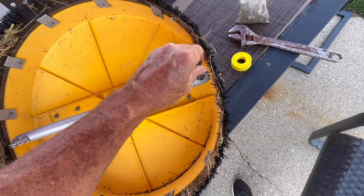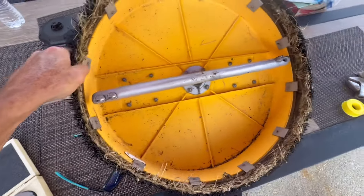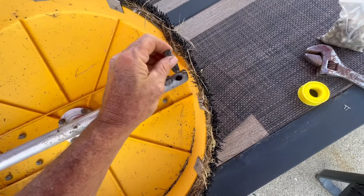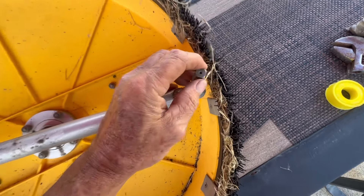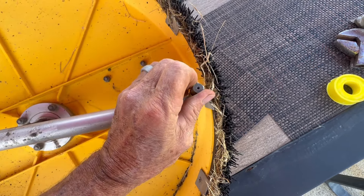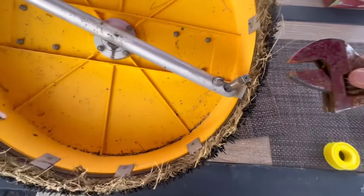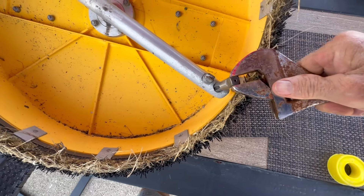Essentially you put this in here — righty-tighty, lefty-loosey — and you create new threads. You don't want to go down too far. I'm not sure there's any way I can set this up to film properly so just trust me. It's going to go in there a little bit at first. I've got a crescent wrench — well, an adjustable wrench, it's Pittsburgh brand so it's not an actual Crescent — quite rusty but it'll do the job.